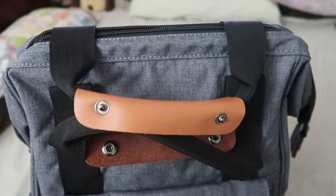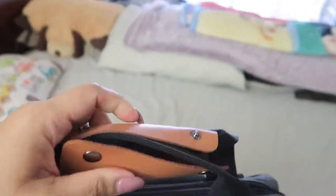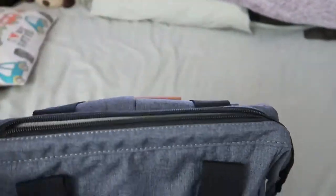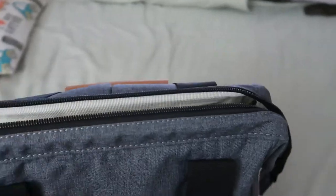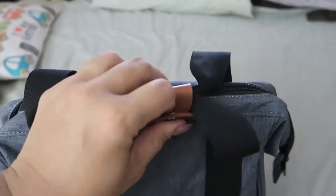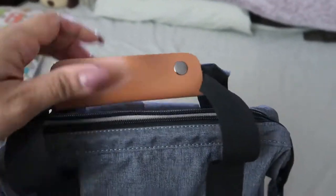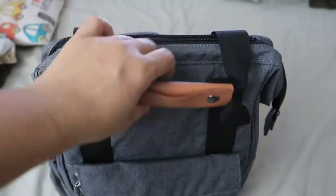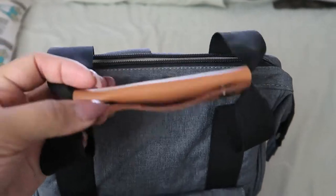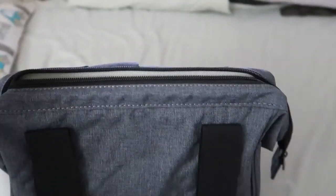Since this is a backpack you can't carry it on your shoulder, but you can carry it by the handles — they are very strong and sturdy. You can open the handles to get into the bag easier, or clip them together so it looks tidier. Both ways work very well and I love that.